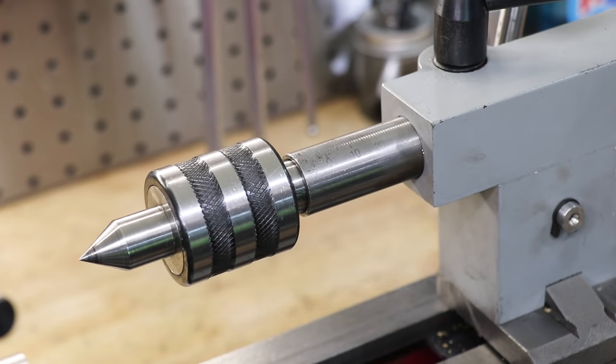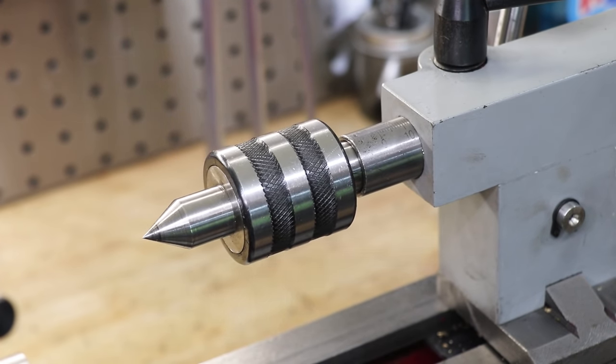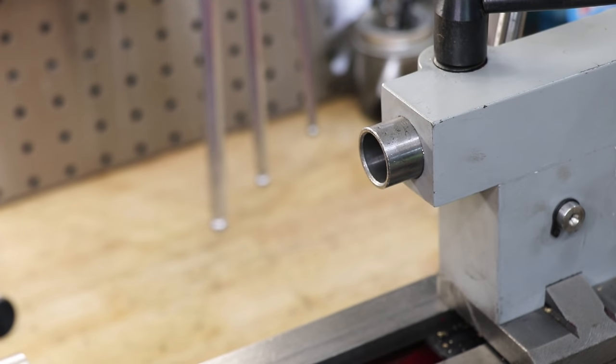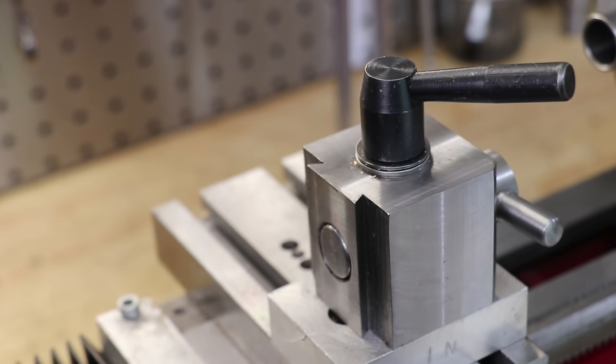Now in a conventional setup you would mount it in a tailstock, which would also allow you to mount it in a mill spindle if you need to do that. However, I didn't have any stock in the right size, so I chose a different approach. Instead I'll be making a toolpost mounted one.